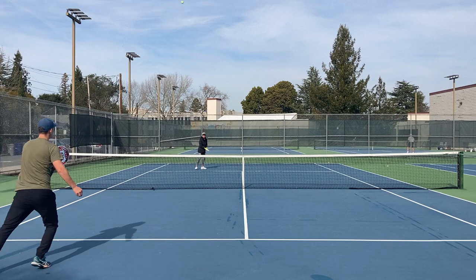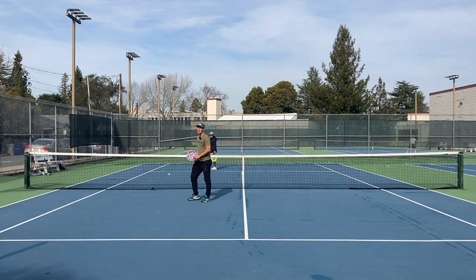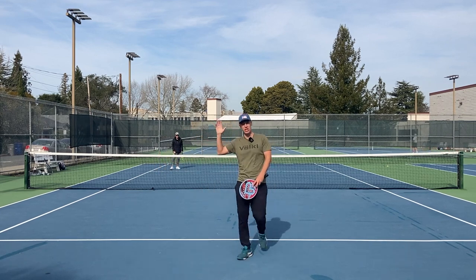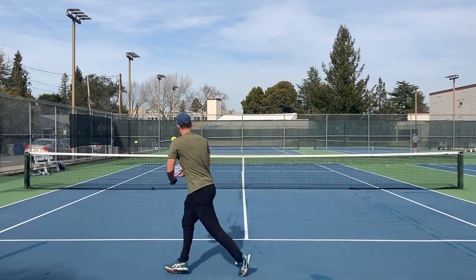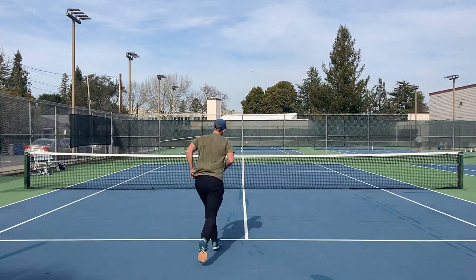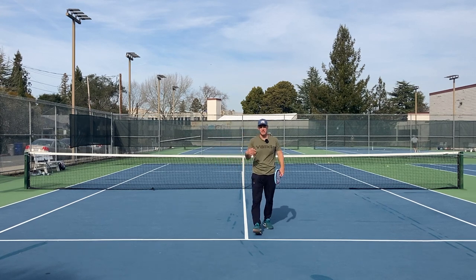If I hit this high loop with no topspin it gives me a lot of time, but it's not going to push her back from the baseline. Whereas if I can also hit topspin on the looping shot, I can put myself in an even more aggressive situation. Big topspin there — she has to go way back behind the line to get it, and that improves my chances on my first volley.